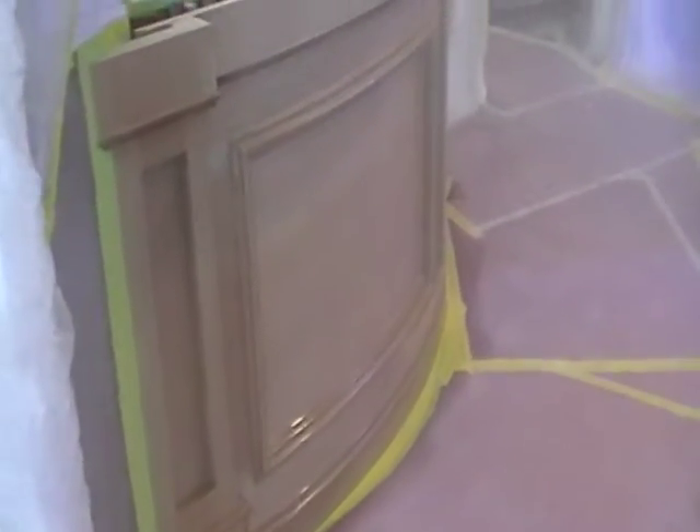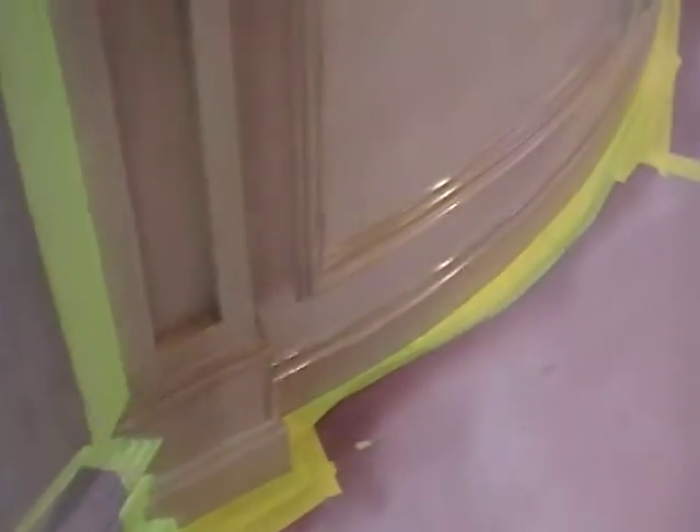Hey everyone, it's Matt. I've got my mask on because we just got done spraying the sealer coats. You can see how shiny it is. That's a sealer and it'll dry out in about 20 minutes. And we'll check it again — the nail holes and stuff, if you see anything else.